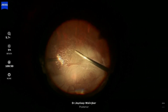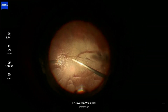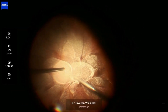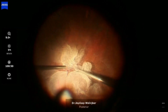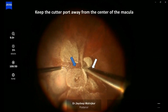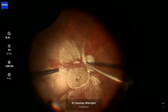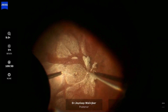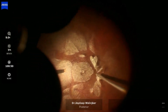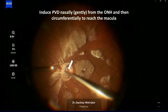After core vitrectomy, triamcinolone was injected to stain the vitreous, and careful dissection of the posterior vitreous was done around the macula to prevent any undue traction at the area of the VMT. The cutter port was always kept away from the center of the macula to prevent traction there. A 360-degree truncation of the vitreous was done to separate all vitreous attachments from the center of the macula and around the optic nerve head.